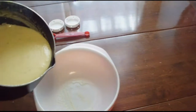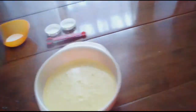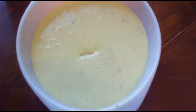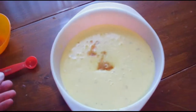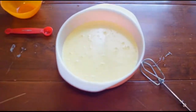Here is my Custard. A little part of it I will put in here. I hope it is thick enough. I take my Sugar and Vanilla and mix.